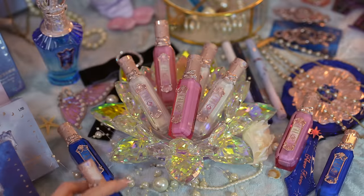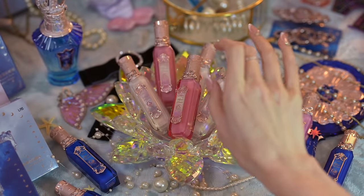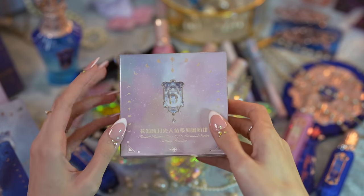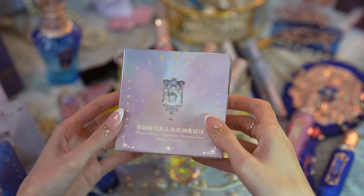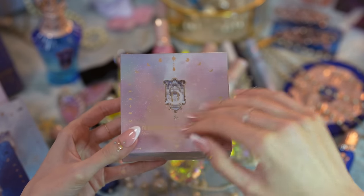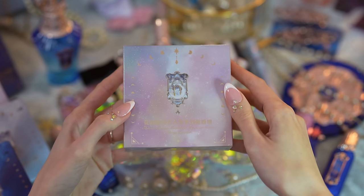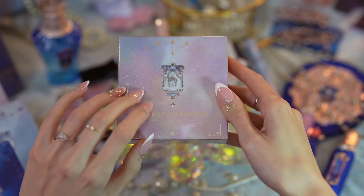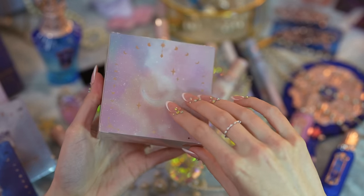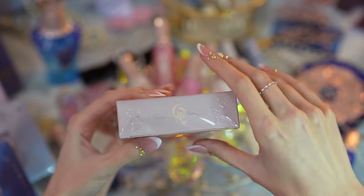The Moonlight Mermaid Collection comes with two setting powders. Let's take a look at those next — it's a bit of a different direction. The last couple of collections didn't have these, so I wonder what they'll be like. This is number one, Fair Ivory. It has pretty much the same packaging as the other products — that lavender pale purple blue galaxy with all the moon signs. There's a little mermaid on the side. Is this a pressed compact or loose? Let's open it up.